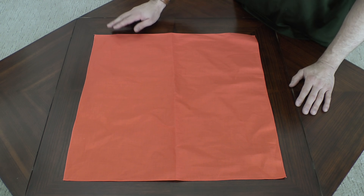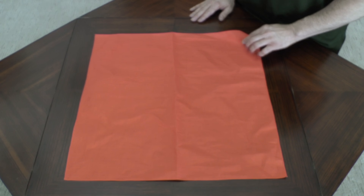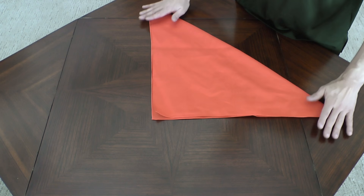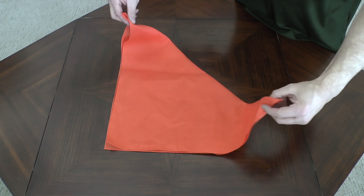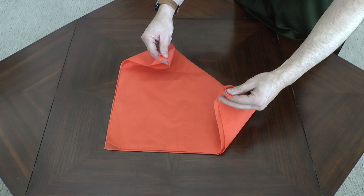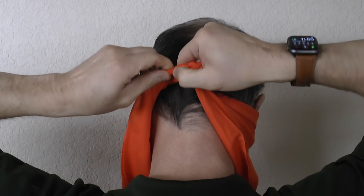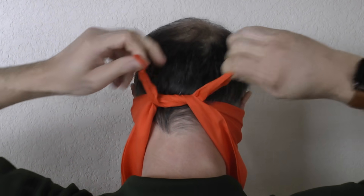To fashion the bandana into a proper facial covering, begin by laying it out on a flat surface. Fold the bandana in half to form a triangle as shown. Locate the points on the long end of the triangle, bring it up to your face, wrap it around your face, and tie it behind your head using a double knot to secure it in place.